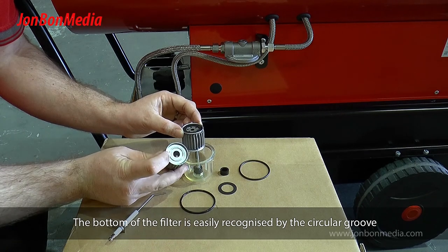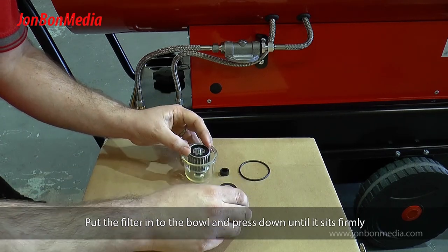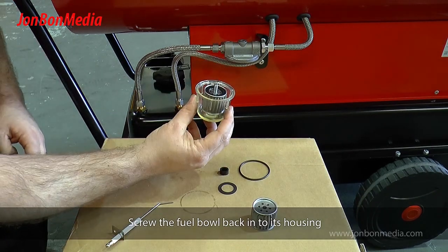The bottom of the filter is easily recognisable by the circular groove. Put the filter into the bowl and press down until it sits firmly. Screw the fuel bowl back into its housing.